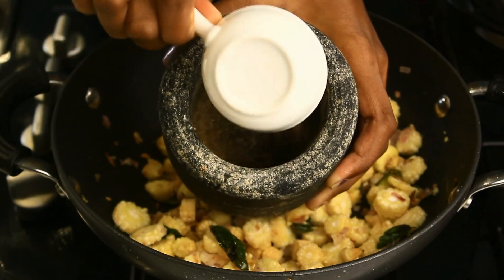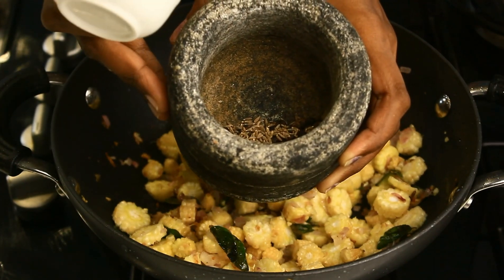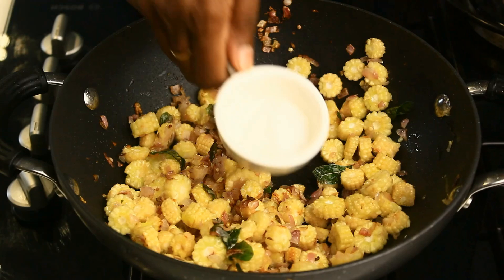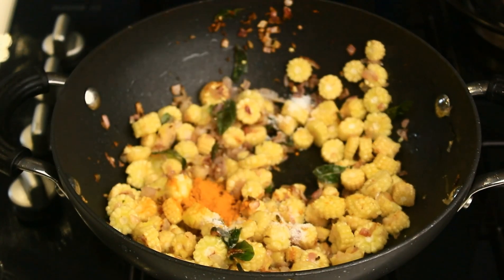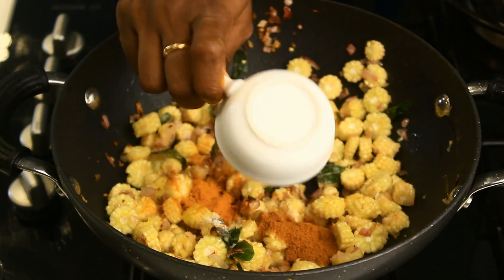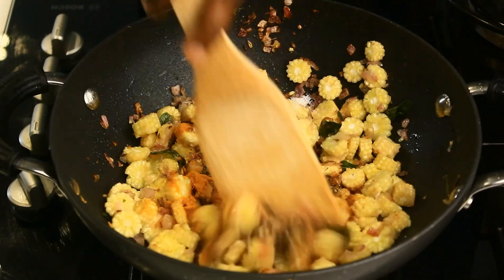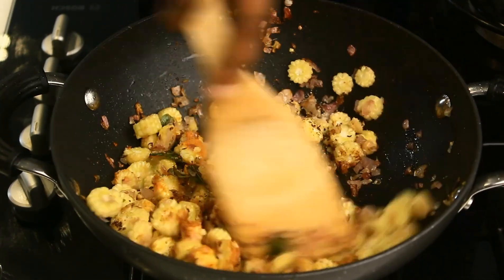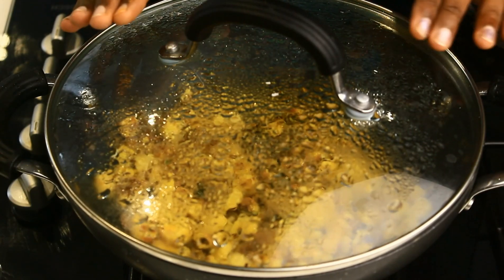I'm going to get the masala ready. To a mortar and pestle I'm adding one teaspoon of pepper and one fourth teaspoon of jeera. I'm going to grind this into a coarse powder. Then I'm adding salt as required, one fourth teaspoon of turmeric powder, one fourth teaspoon of garam masala, and also the powder that we have ground. Mix everything well and cook on medium flame for around two to three minutes, covering it.